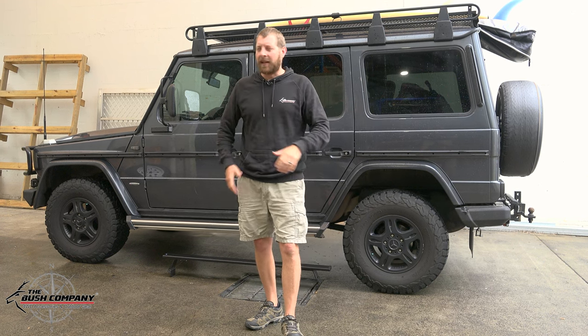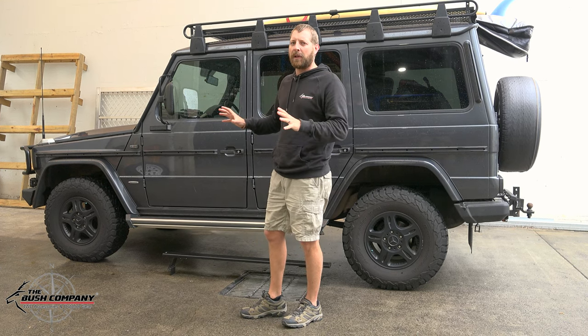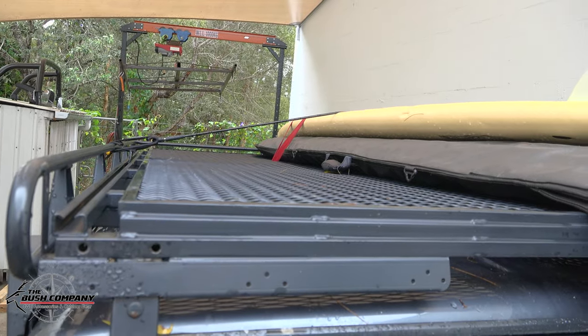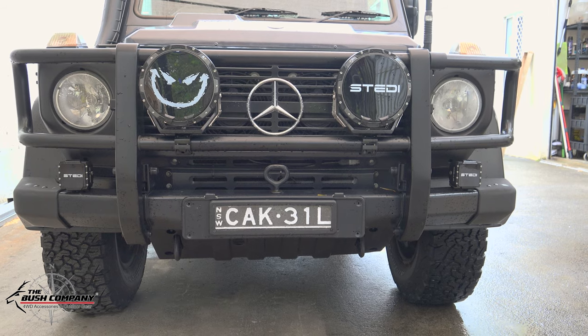Diff locks front, rear and center on this guy, and factory standard it really comes out with a lot. As you can see on this vehicle — roof racks, front bull bar as well — that's all factory standard on these things.